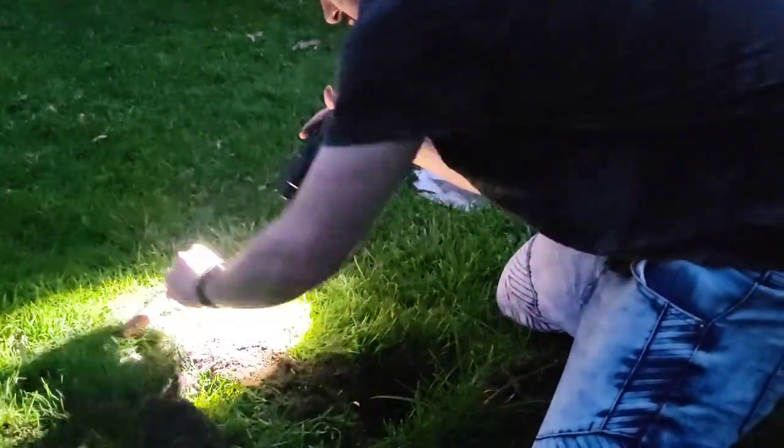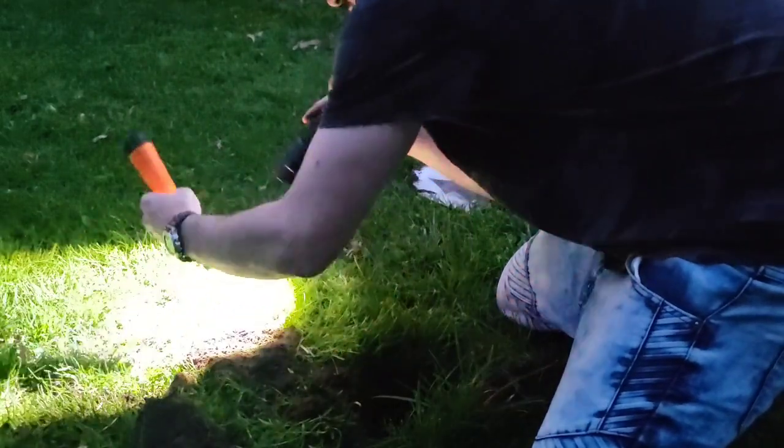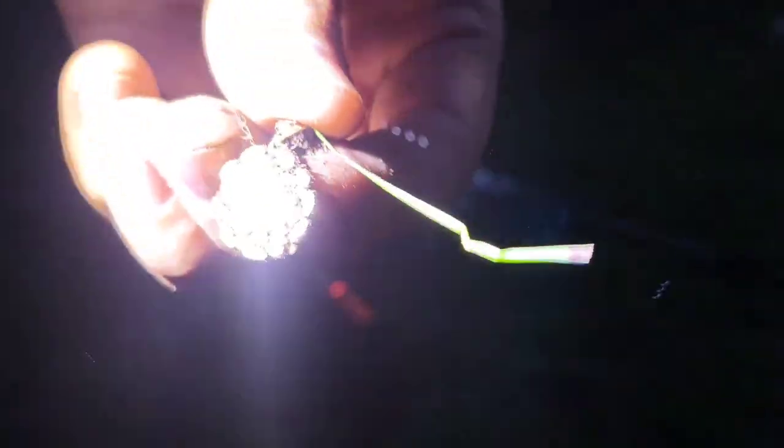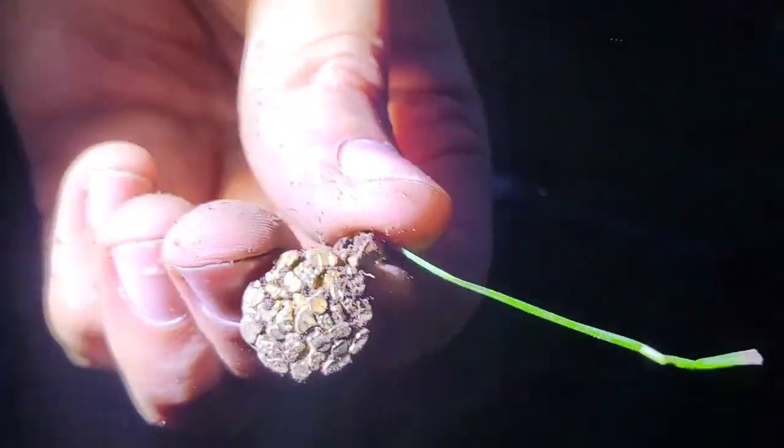It's getting dark. So we did find something cool. What did we find? It's like some sort of little necklace or something. I don't know what that is.